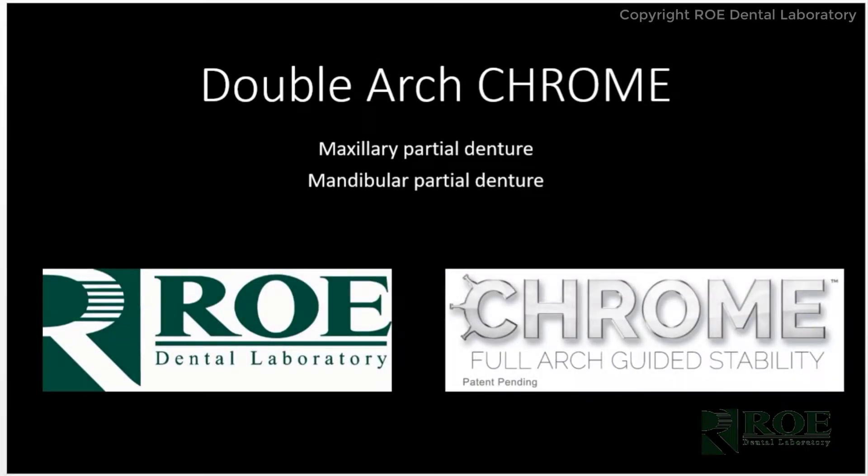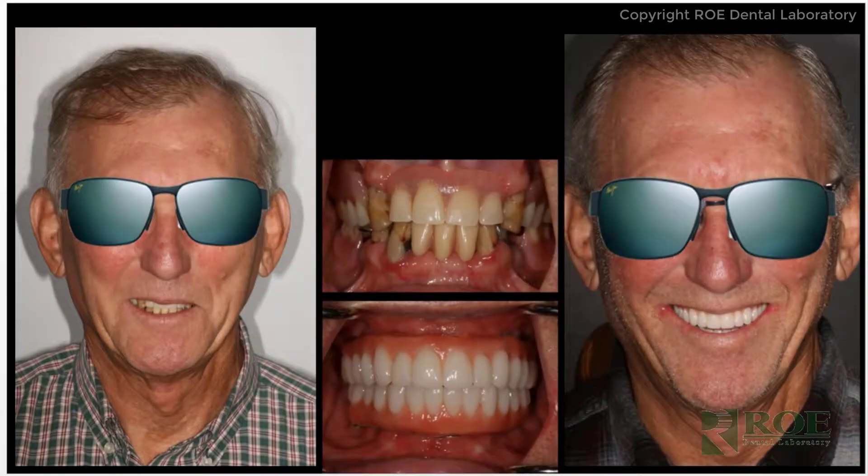Thank you for watching this complete Chrome instructional video on a double arch dentate patient. This particular case involves a gentleman who has partial dentures on the upper and the lower, which makes it a little bit challenging for records, but we'll go through the process of discussing records and some of the surgery.